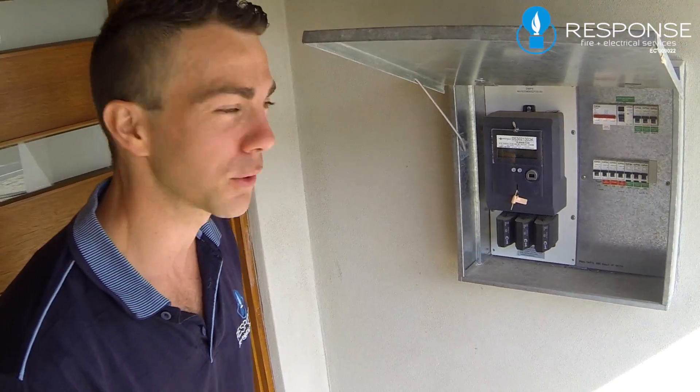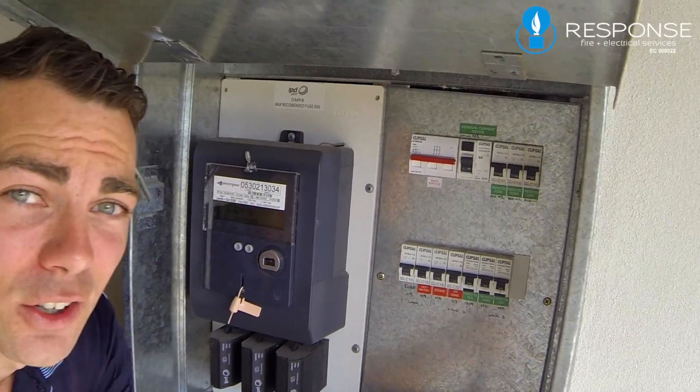Hey, it's Greg from Response Fire and Electrical, the Property Managers Electrical School, and I'm going to teach you a little pro tip on how to identify an RCD. It's really simple, so I'm going to dive into this switchboard right now and let's take a look.